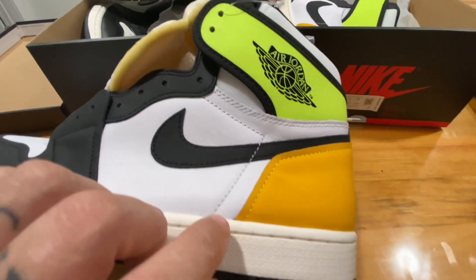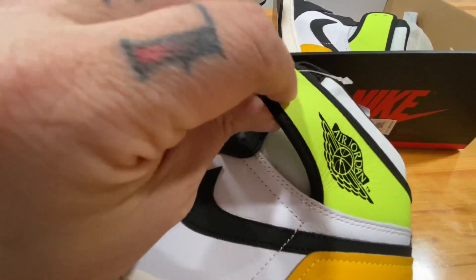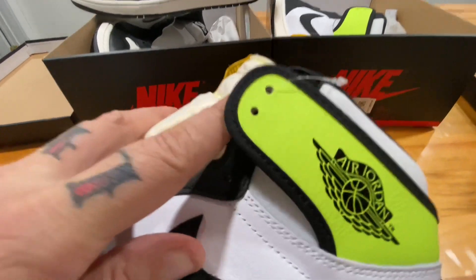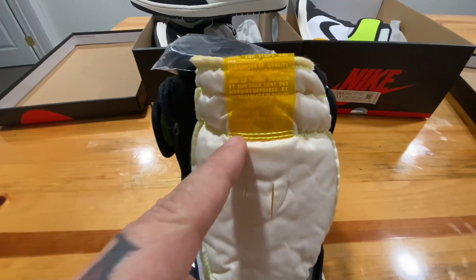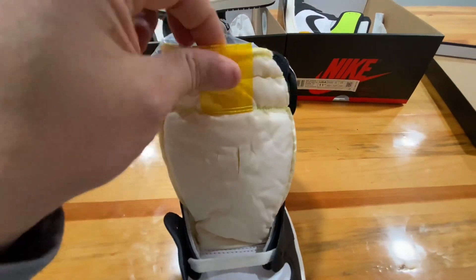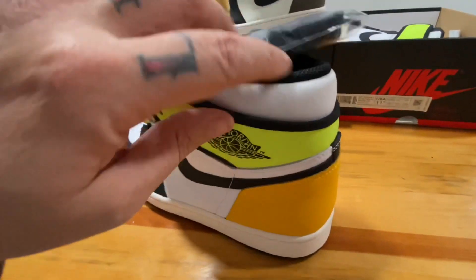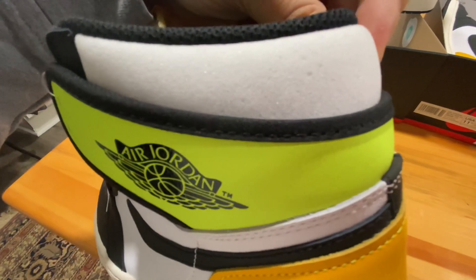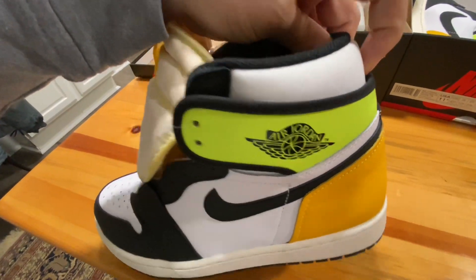Coming up toward the ankle collars, this also isn't sewn on and it's a separate material — I don't know what it is, it might actually be leather, but it definitely has a different feel. This is also only single stitched. Coming up to the tongue, you'll see the tongue tag is actually translucent and it's reversed — the Nike Air is on the inside and all the other information is on the outside — on a clear, translucent, kind of plastic-y tag. Something else completely different is the material in the heel section; it's almost like a scuba diving suit material, really different from any other Jordan One I've come across.